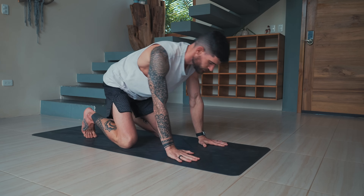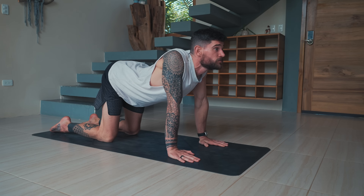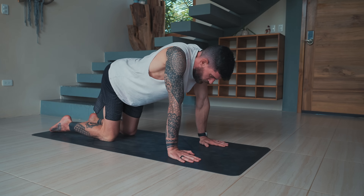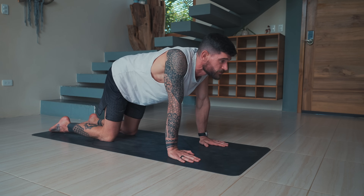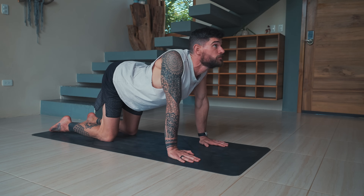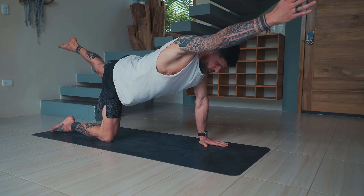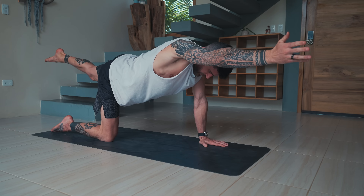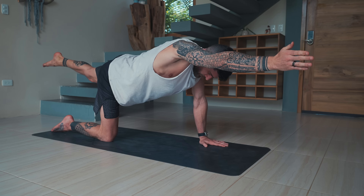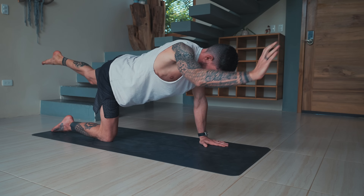Let's come into tabletop again. Untuck the toes. A few rounds of cat-cow: on your inhale lower the belly, arch the back, look forward. Exhale, round the back for cat pose, push the ground away. Inhale to cow, exhale to cat. Return to tabletop, reach your right arm forward and the left leg back for spine balancing — activating the back functional line. Draw the navel in. Keep reaching with the right arm forward and left leg back. On the exhale release down and switch sides. Exhale release.